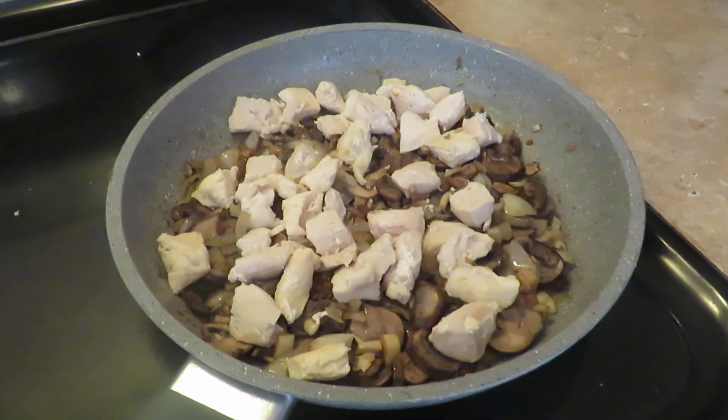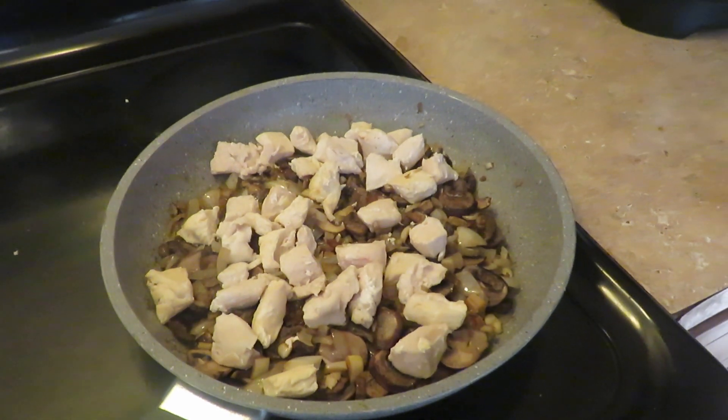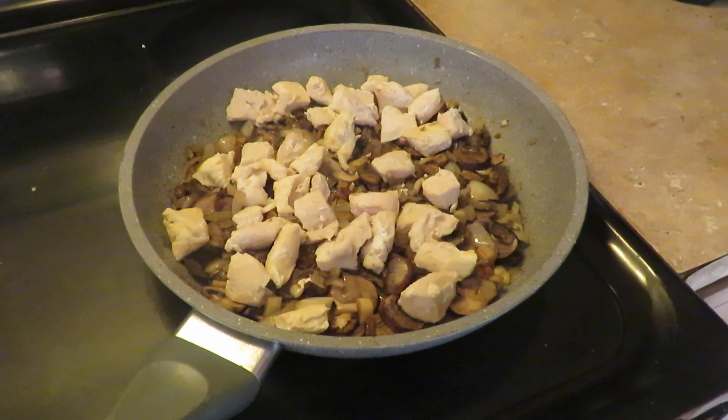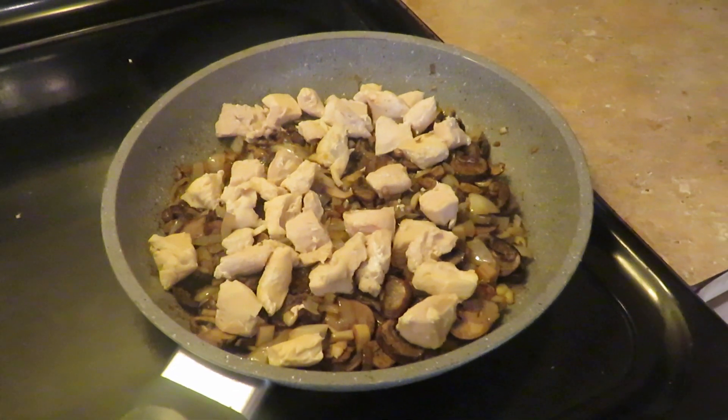I've hated mushrooms growing up. In fact I've got kind of a funny story — I used to work at Domino's years ago, and there was this one time when a customer ordered nothing but mushrooms on a medium pizza.